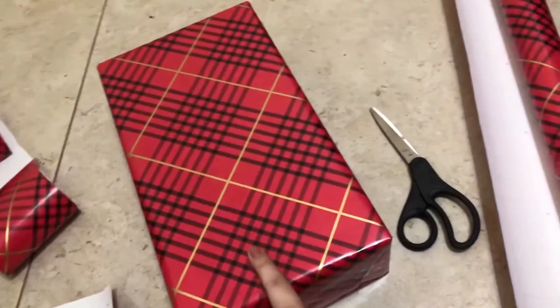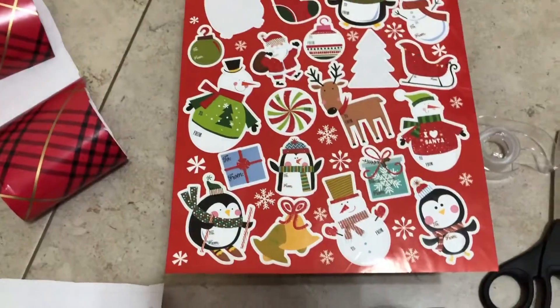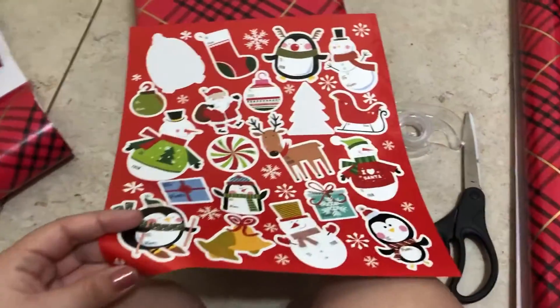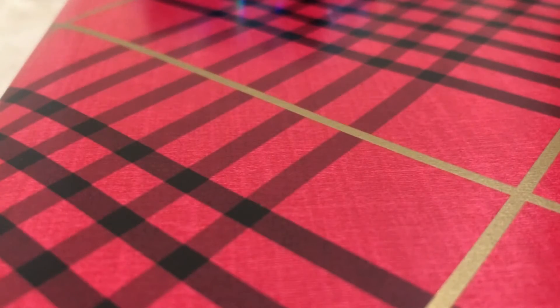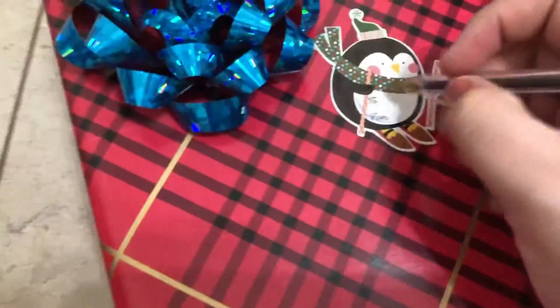What I'm gonna do is get a bow and get a little name tag and put them on top of the gift. I'll show you guys the finished product. I'm gonna put one of these name tags — I think I'm gonna go with this little penguin right here. And put it on the gift, so that's for Hunter from Santa. By the way, I also got these gift tags — I believe these are from either Walmart or Target. That's how the little penguin looks and I'm just gonna put 'From Santa' on it.